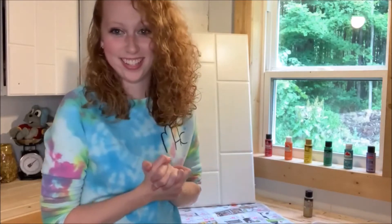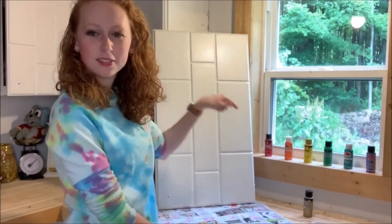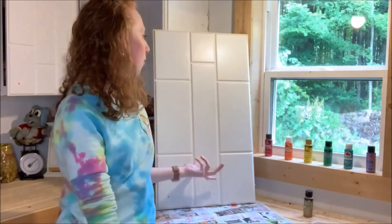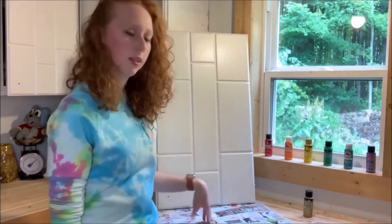Let's get started. To begin, I already have an idea of the outside of the swirl sketched out, so I will be starting off with red.